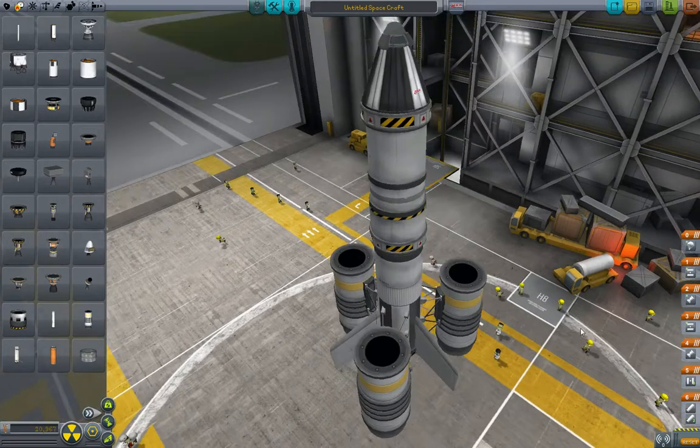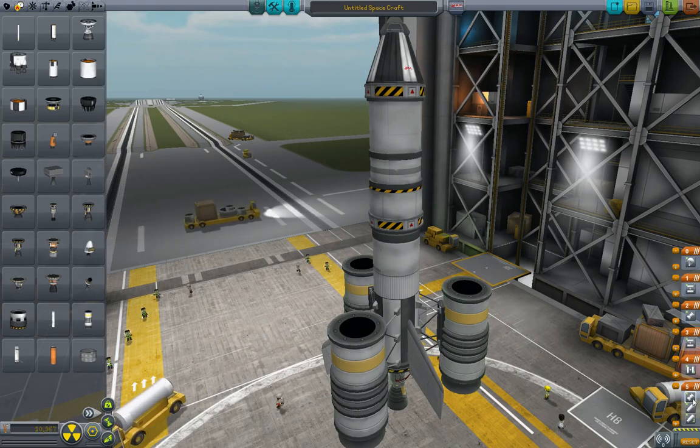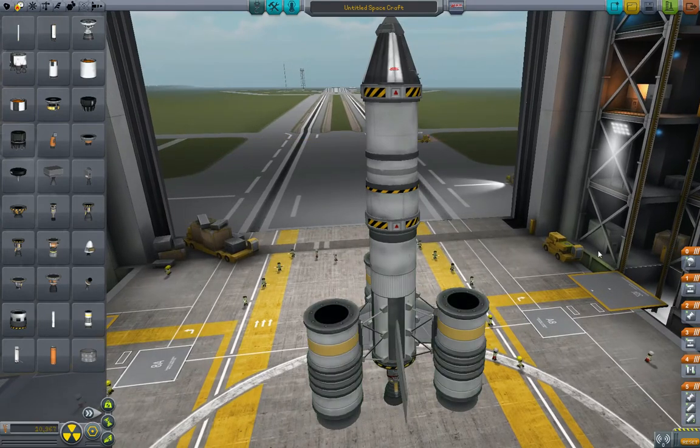Now let's take a look at our staging. The first time you hit space bar, it will fire the solid rocket boosters. We want to go ahead and move the liquid fuel engine down there with it too. So now when you hit the space bar, all three of these solid rocket boosters will fire as well as the liquid fuel booster. The next time you hit space bar, it will decouple these — you'll see how that works. And then it will decouple the bottom. So let's just go take it for a test drive.